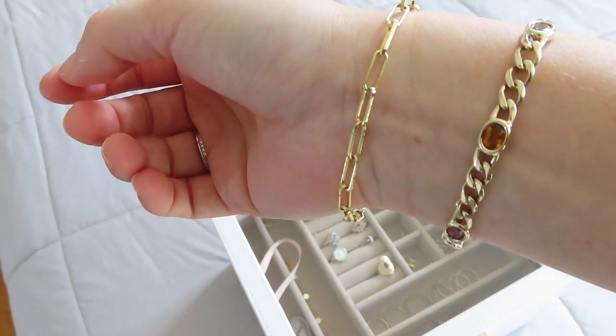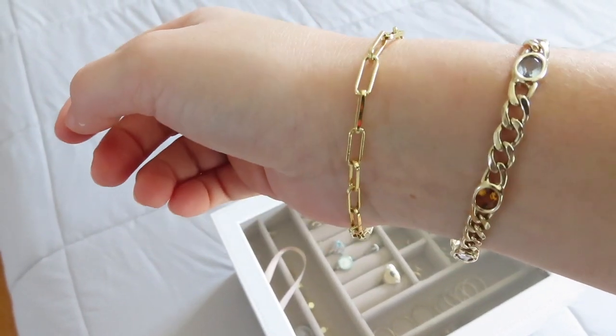Moving on to bracelets. My two everyday bracelets are just gold everyday bracelets — I wear these every day and do everything in them: shower, exercise, and they don't tarnish. The first one is from J by J again — it's just a tiny dainty little link bracelet. I'd been wanting one of these for so long and finally ordered one when I saw that she made a jewelry shop. Definitely go support her and other small businesses, especially during this time — she would be so happy.